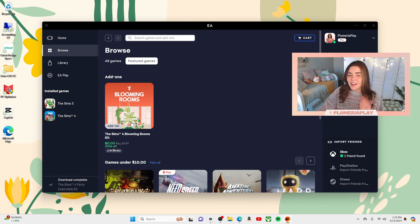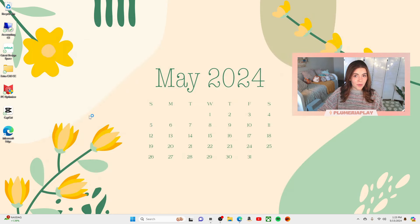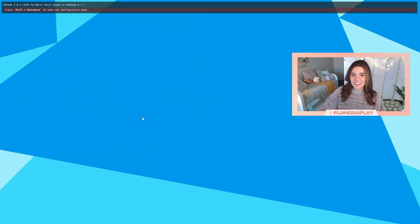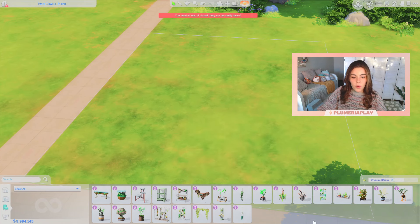In honor of this kit being free today, let's build a tiny home using only base game and the Blooming Rooms Kit. We are going to try to use all of the Blooming Rooms items in a micro home. Might be a bit of a squeeze but we can give it a shot. Here's a quick look at all of the items that come with the kit.